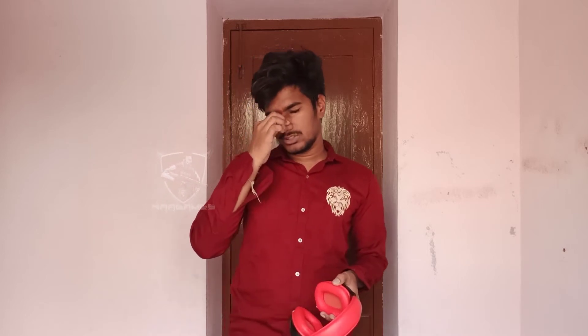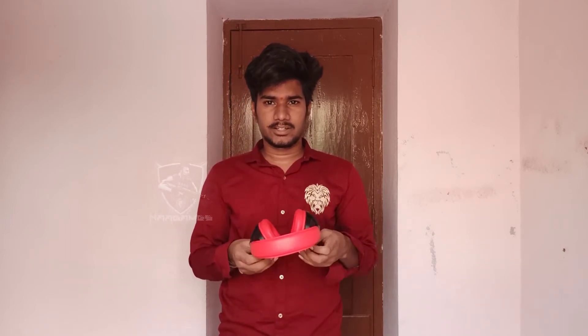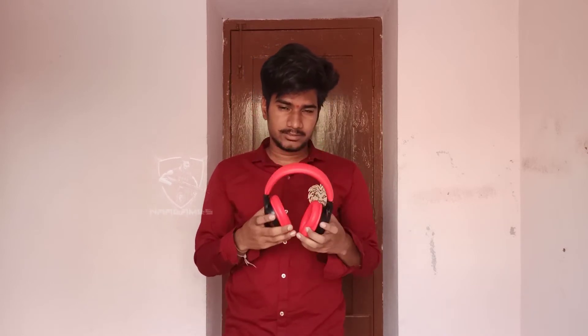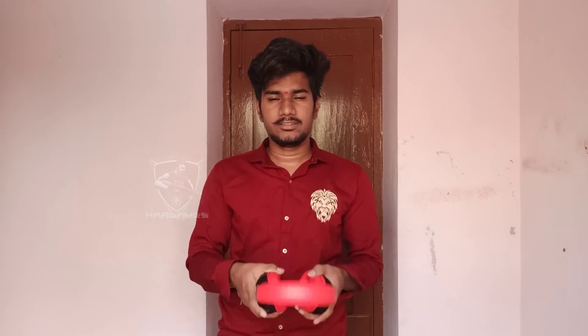I like the music. It is an excellent experience. It's good. This feels good. Music is good overall.